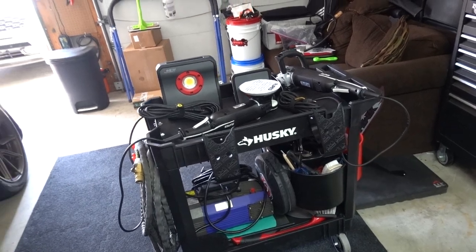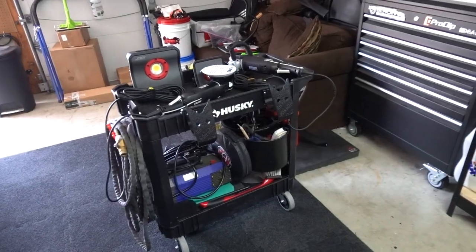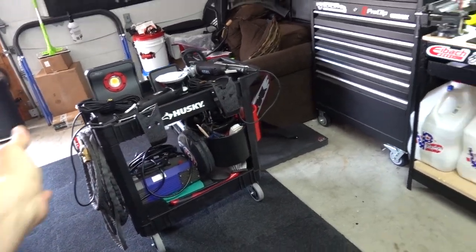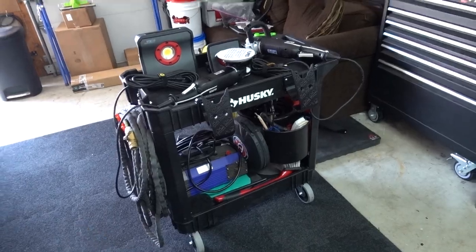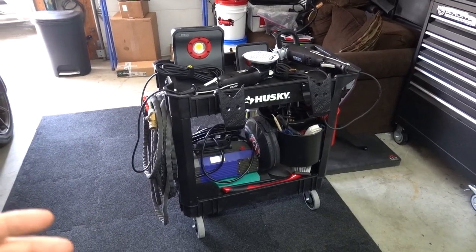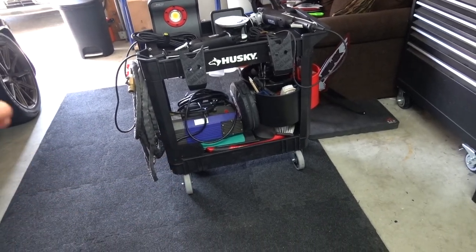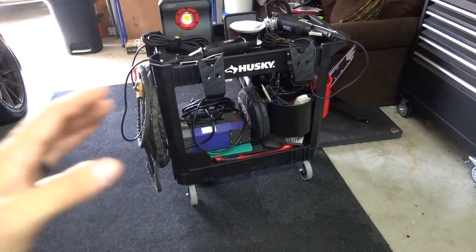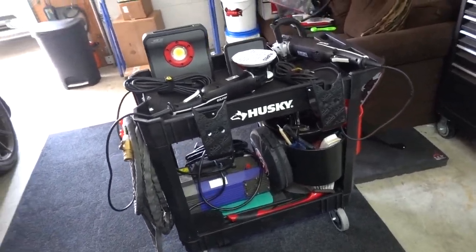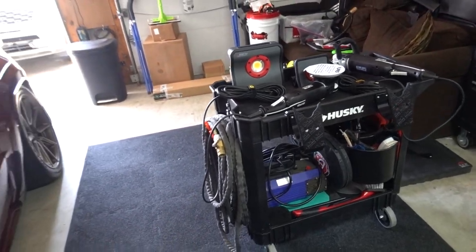Welcome back. Today I'm doing something a little different — instead of filming the process I decided to just film the after effect of the process. I'm pretty big into this cart. I just updated the wheels on it because the casters were going to crap, little ball bearings were falling all over the place. I've had this cart for about 10 years.